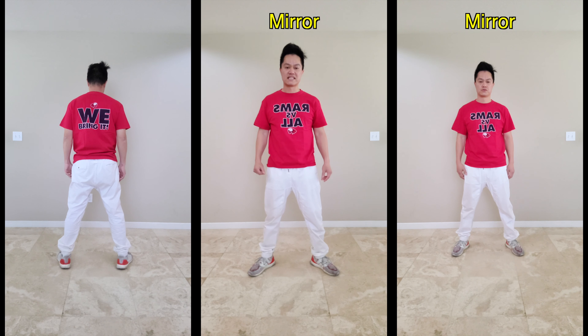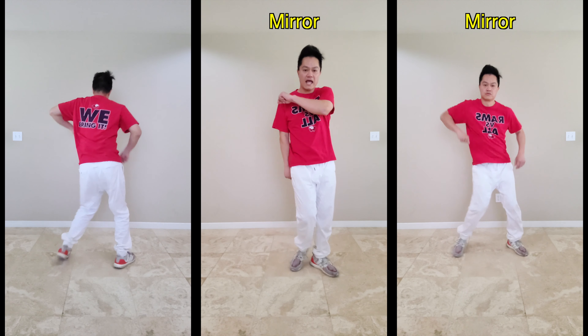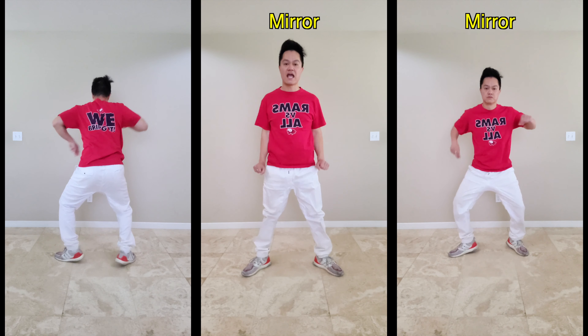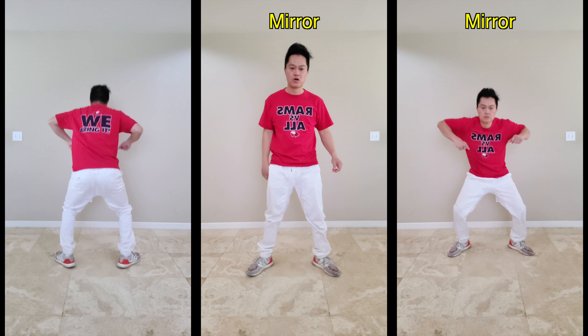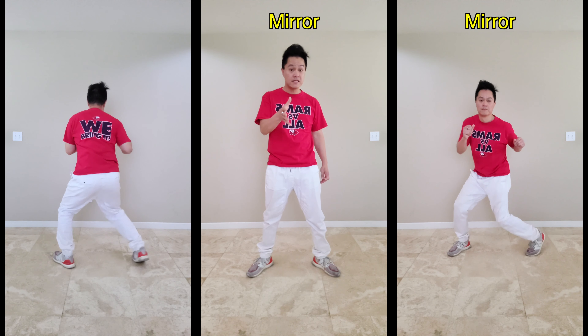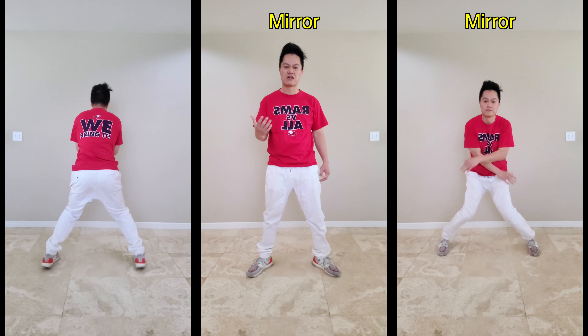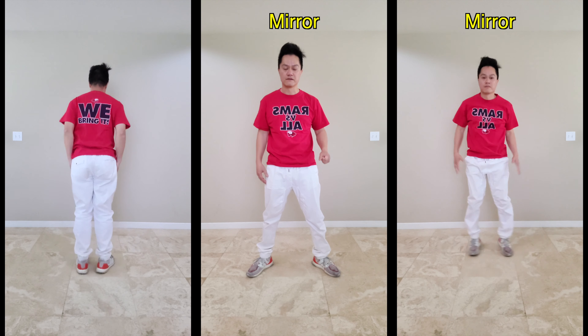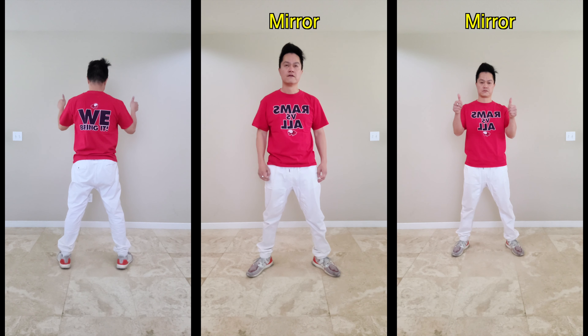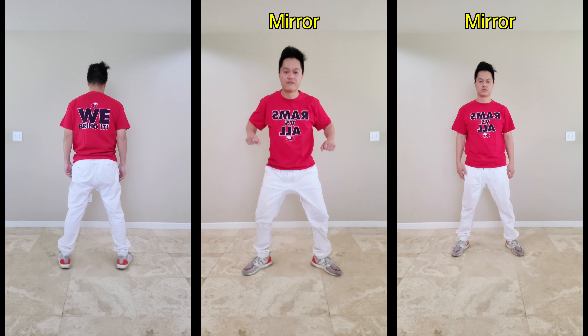The count goes like this: five, six, seven, eight, and one, and two, and three, and four. You've got to anticipate the music because on this music, the five, six, seven, eight kind of goes silent — it goes right into the one. So you're almost going five, six, seven, eight, and one, and two, and three, and four.